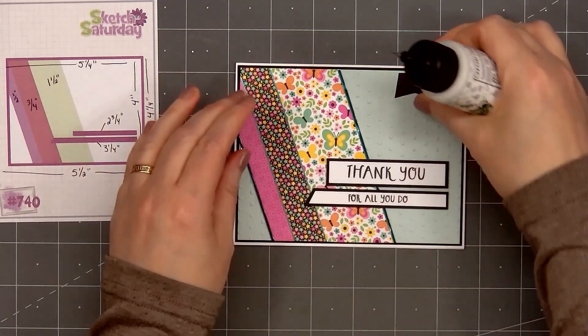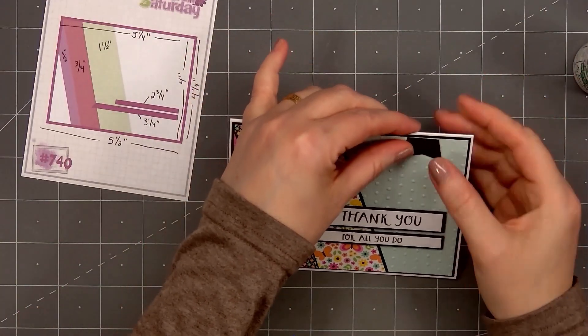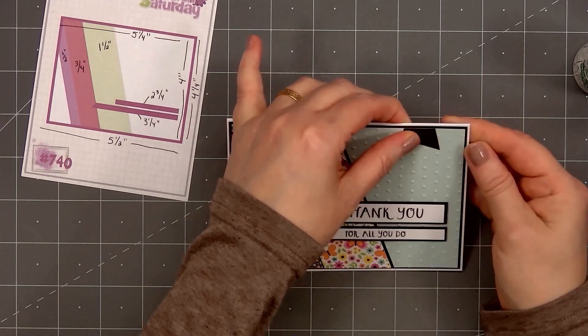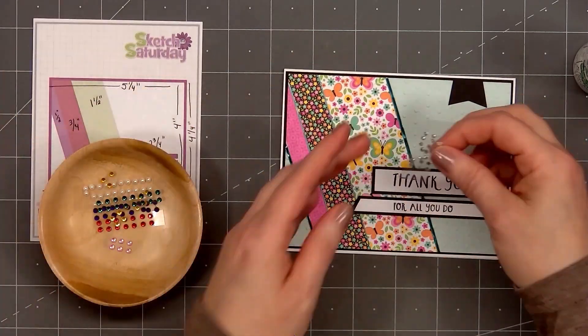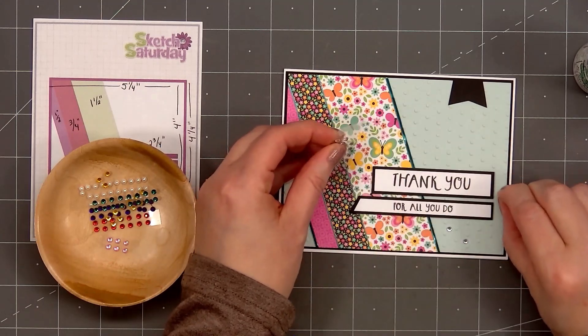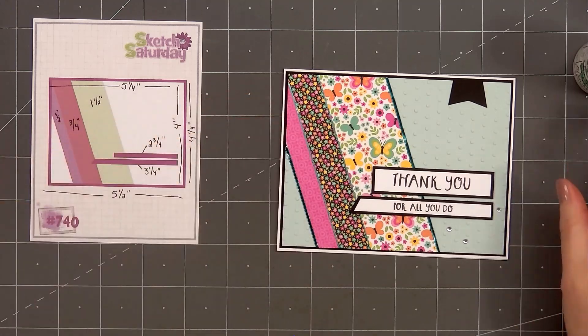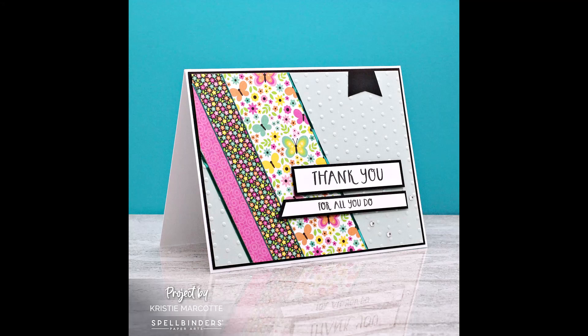I'll put glue on the back and adhere it in the upper right-hand corner. Now I'll pull out my wooden bowl of gem stickers that I've been using throughout the advent calendar cards. I'm using some of the clear gems, and I'll put three in the lower right-hand corner around the sentiment. So there is my finished card using the December 19th item from Spellbinder's Crafty Advent Calendar.